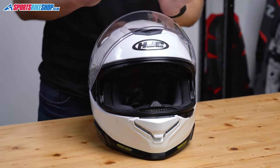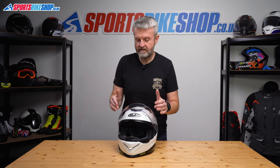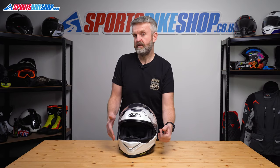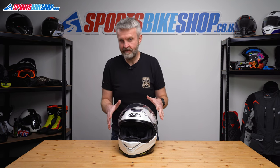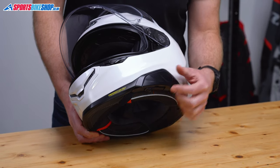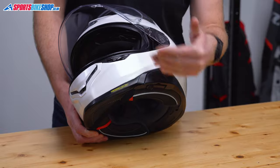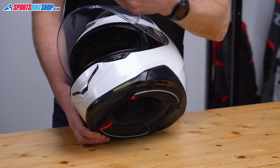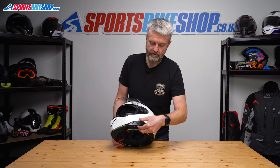Right, so that's the main visor done. Let's switch on to the sun visor. It's pretty simple with this — it's just a case of lowering the sun visor as far as it will go and then pulling from each side of the visor. But it's a little bit more complicated with this helmet than it is on many because there's a limit switch on the operation of the sun visor so you can decide how much drop you want. If you haven't already got that limit switch allowing the visor free movement, you just need to reduce that.